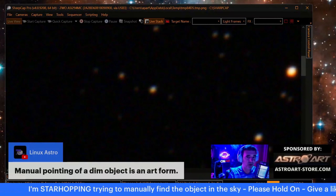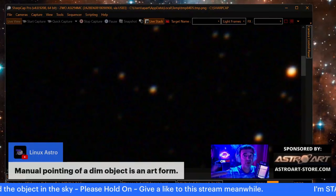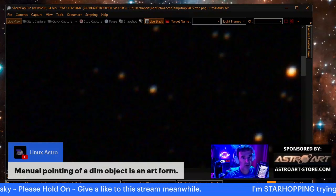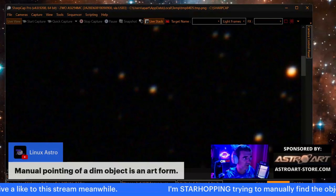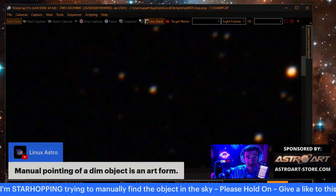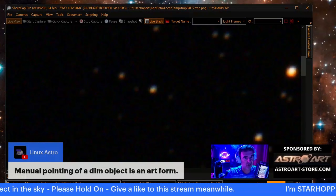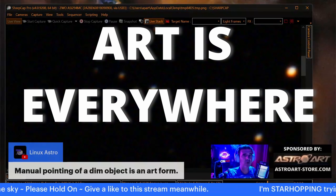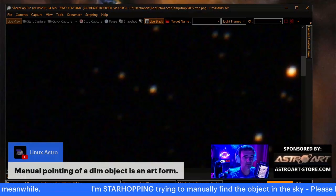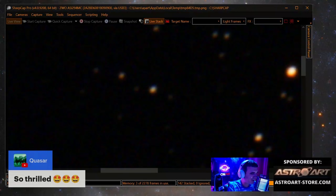People used to call the post-processing the art of astrophotography, and in this process — in EAA visual — the art of finding the objects, the art of finding these patterns, is what I'm doing here today. It's a kind of art also. Art is everywhere; it's not only the post-processing that is hard. We are watching Pluto!